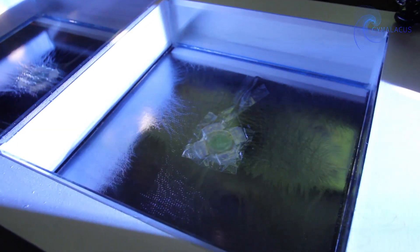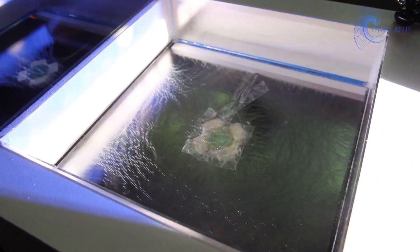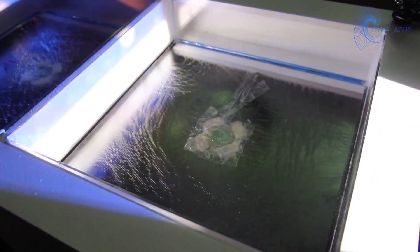Our first step was to test out the speakers on various surfaces such as wood and metal, so that we were able to tell how strong the vibrations were.